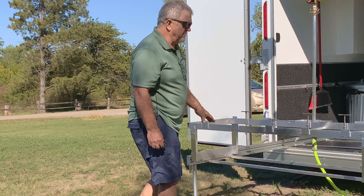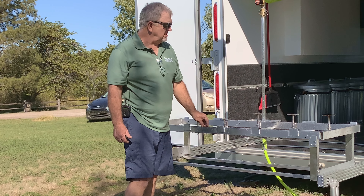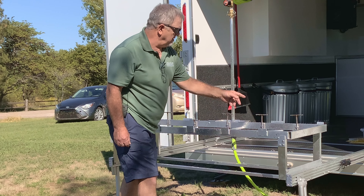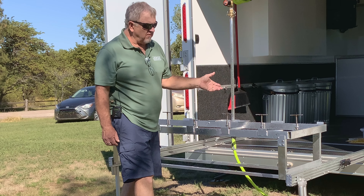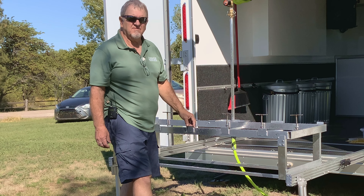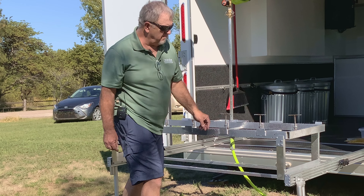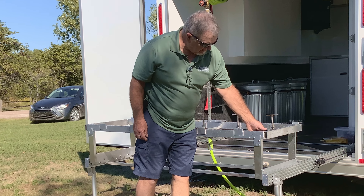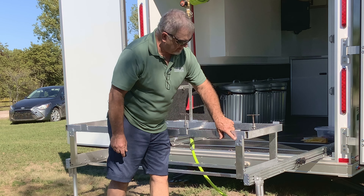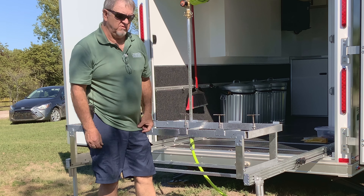This is the same table used on portable systems — it's just mounted on short legs for the rollout demonstration. The full-length legs are also in the trailer. If you need to take the table to a location you can't reach with the trailer, pull one pin on each corner and swap to those legs to move it wherever you want.